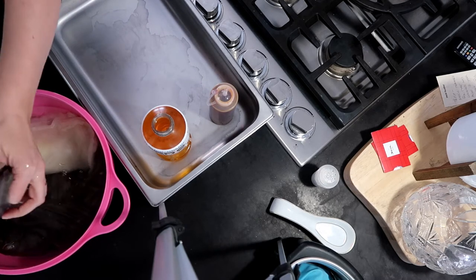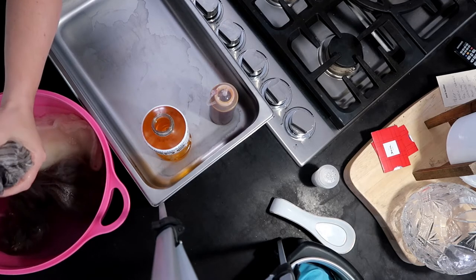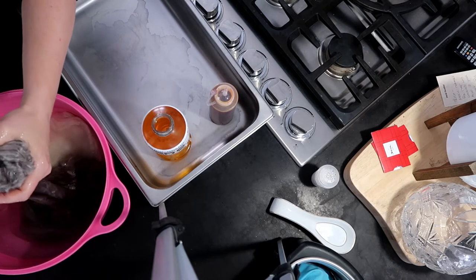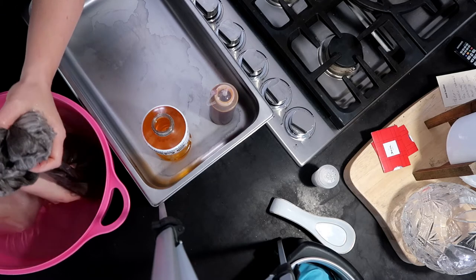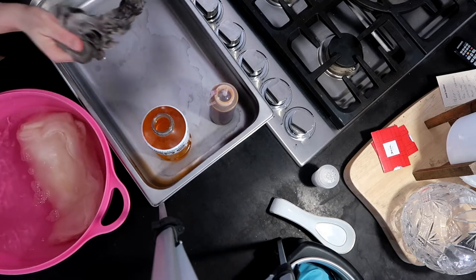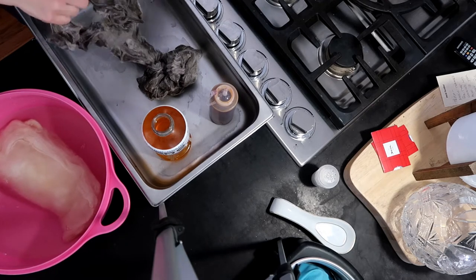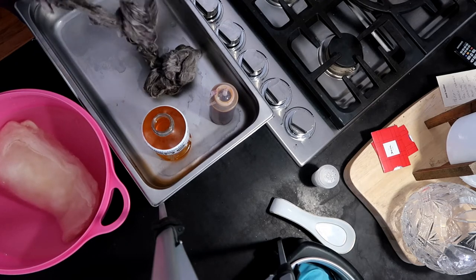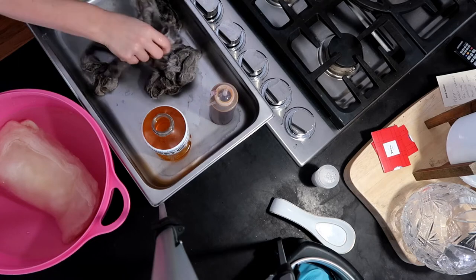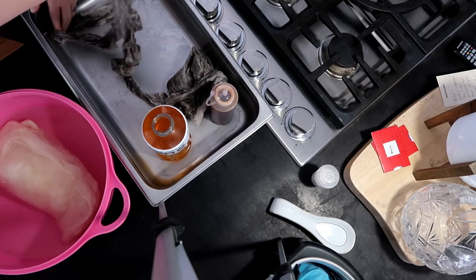I just pretty much took out that roving — I think it's actually top, pardon me — and squeezed the water out. I hear a lot of people, and I do it myself, mixing up roving and top. Roving is a woolen prep where the fibers don't necessarily all go in the same direction, and top would be combed so the fibers do go in the same direction. I still use them interchangeably myself even though I know the difference — I'm guilty. I just want to try to be correct for you guys.